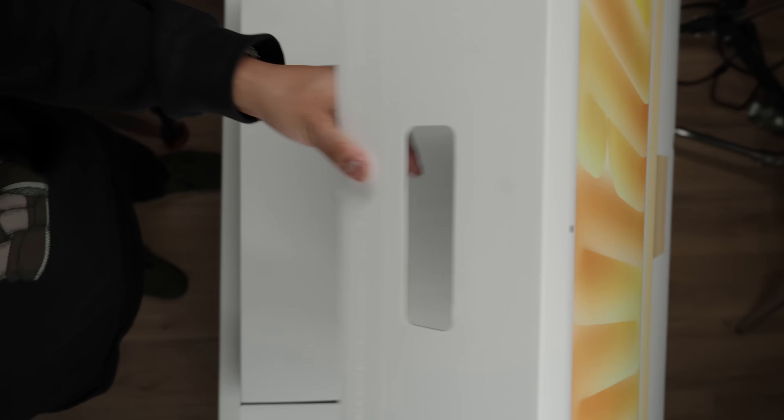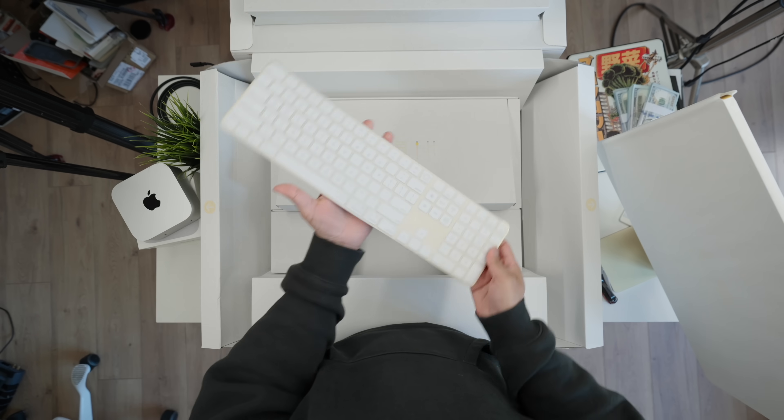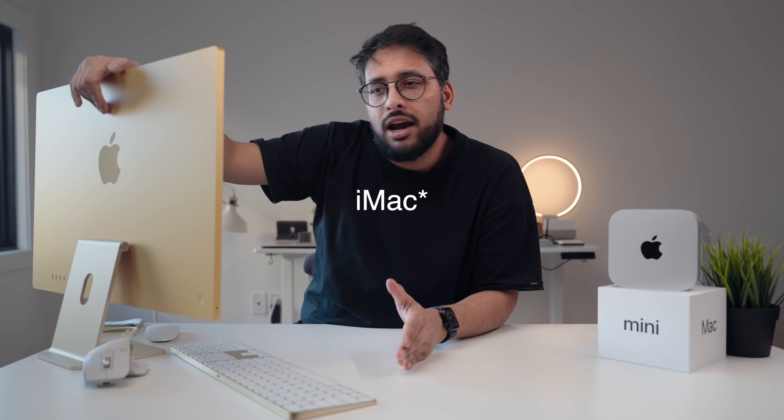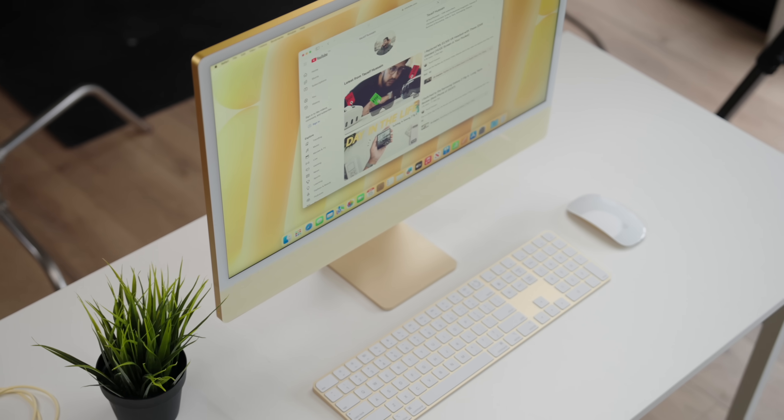That said, customization is a double-edged sword — where the Mac mini wins in customization, ease of purchase and ease of use goes to the iMac. The average person might just want an all-in-one package they can buy from the store and be good to go out of the box. That's why I'd still say for families this is the best computer you can buy, even over the Mac mini.